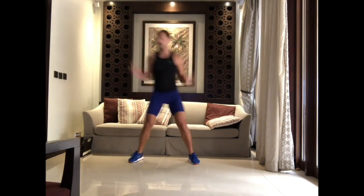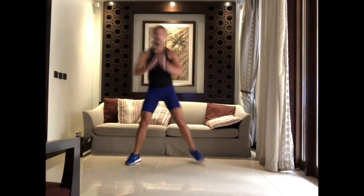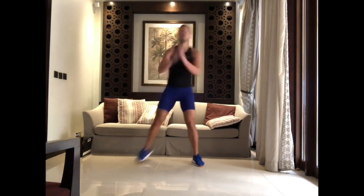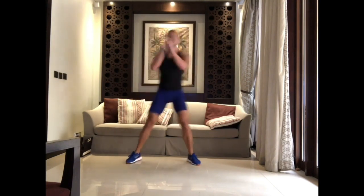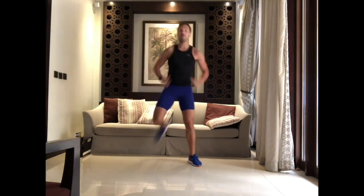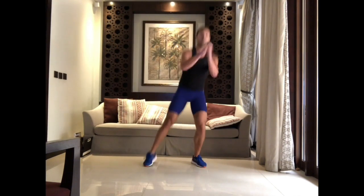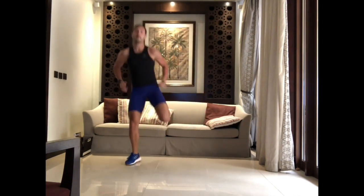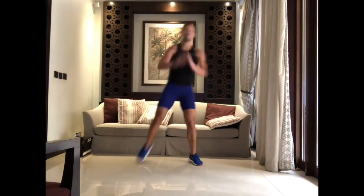Now we're going to move into the legs with a step curl. Hit your bum with your heels. Lift your chest up. Then we're going to do double curls — two, one, change, two, one, change. Just going to bring your heart rate up a little bit.